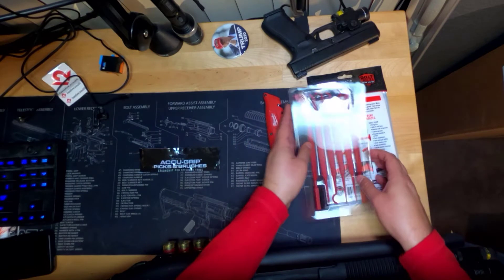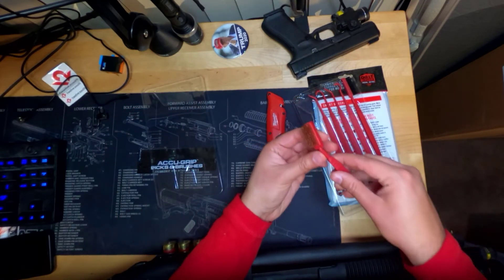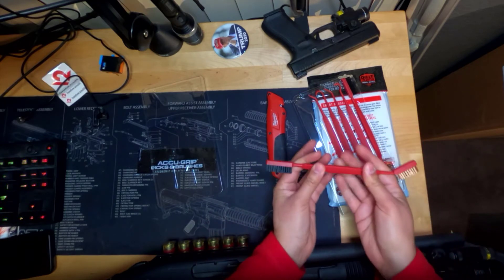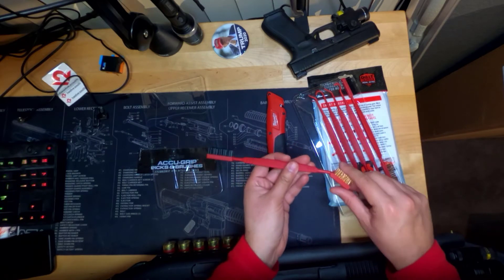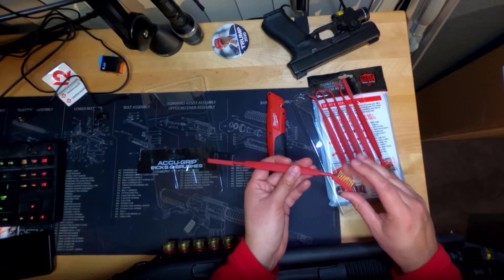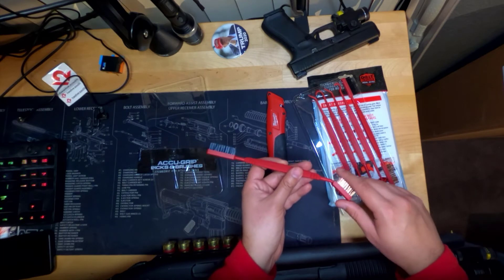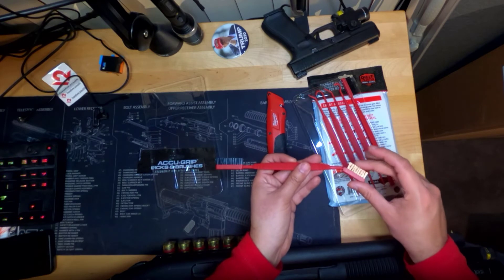They don't feel cheap. They don't feel flimsy. These feel really, really good. This isn't like the traditional wire brushes, a more heavy duty wire brush. Like I can use this all throughout my most prized AR-15 and I'm not going to worry about leaving marks or anything behind. Of course you have a less rigorous brush here, and this feels great.